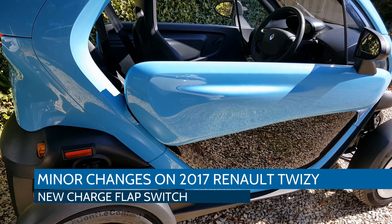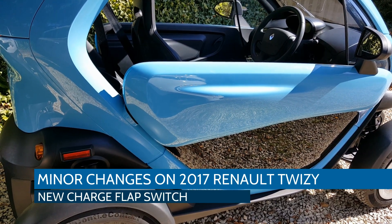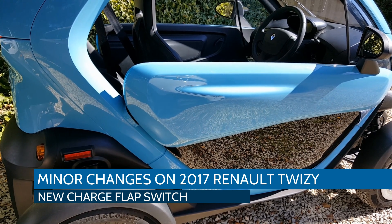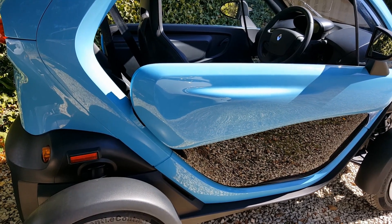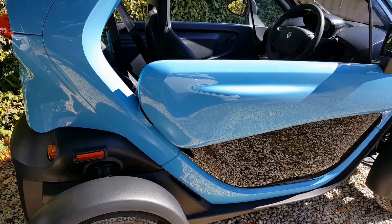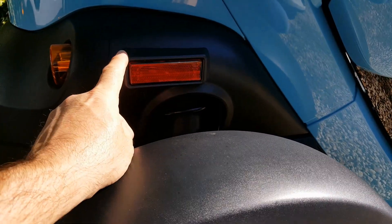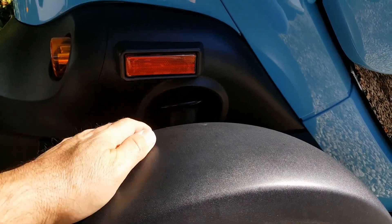I've got here a Renault Twizy that's just come in, registered in May 2017. I'll share a couple of little tweaks you get on the later models which I haven't seen on any previous Twizys I've had. Firstly, you now get reflectors here above the rear coil springs.